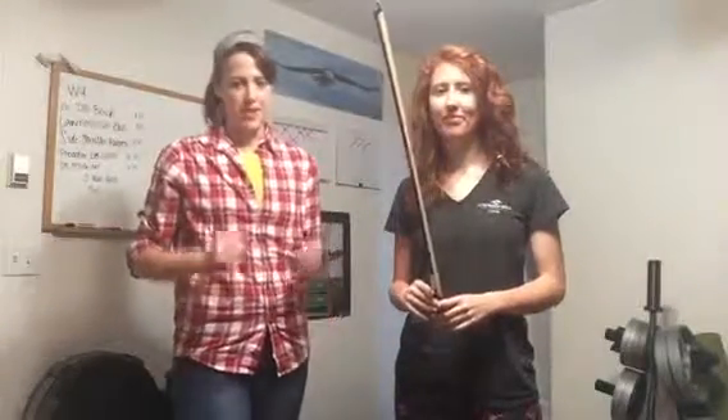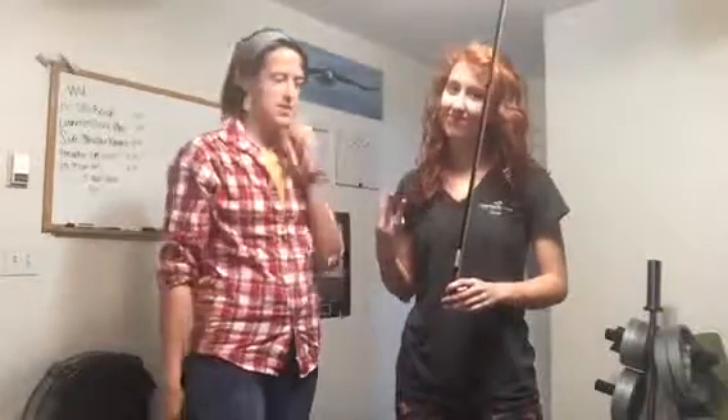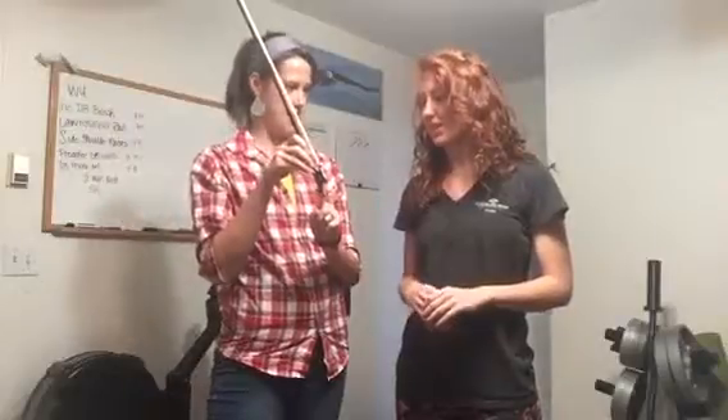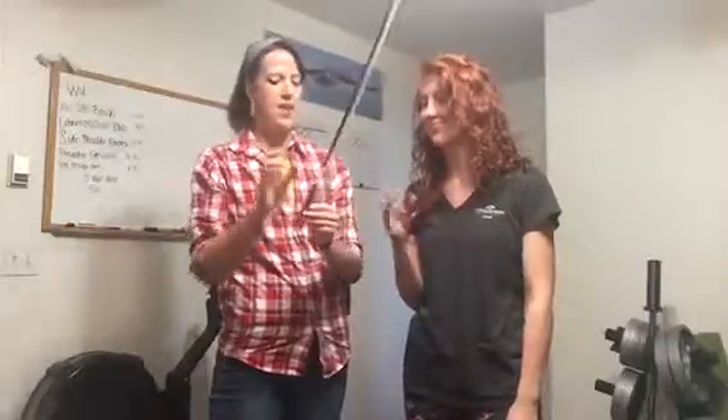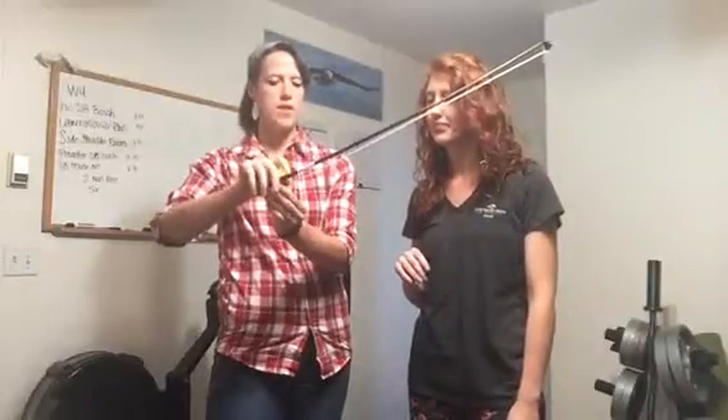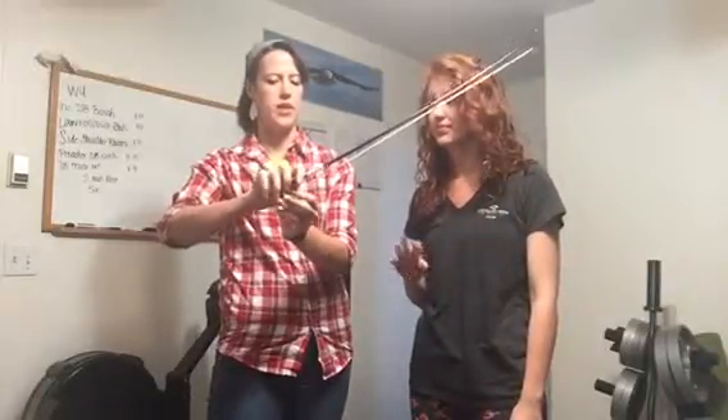I apologize — my phone is not wanting to record this whole lesson, so you get three videos. We're talking about the bow and what's called the frog. What you want to do is take your right thumb and put it right here where the frog is, and then just drape your fingers over so that they're nice and relaxed.